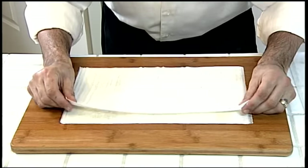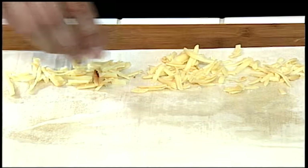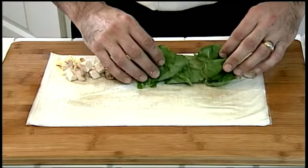Continue layering the phyllo dough until six layers are complete. Spread half of the cheese along the bottom two inches of the long side of the phyllo. Top the cheese with half of the chicken and then half of the spinach.